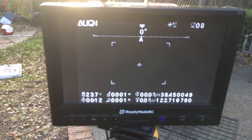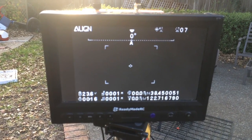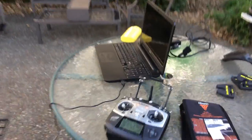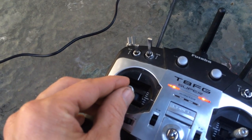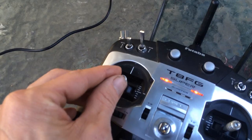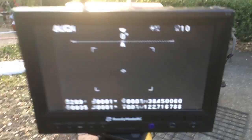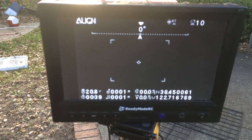We're at quarter throttle right now and voltage is at about 23.6. Half throttle drops it down to 20.8.